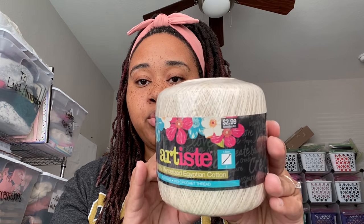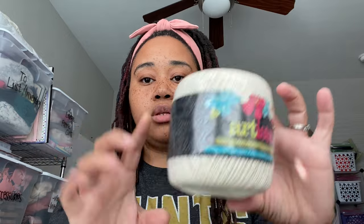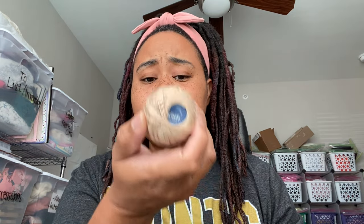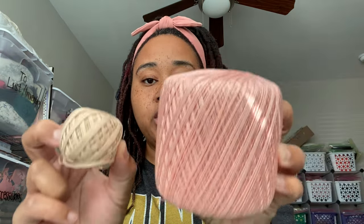This is a Hobby Lobby brand called Artiste, and as you can see it's $2.99 for this whole spool. It's 100% mercerized Egyptian cotton, 400 yards, and this is a size 10. And this is the same brand but in a pinkish color, which is the one I'm using on this project - also size 10. Looking at them, they are pretty similar in size to the Prism size 8, so I'm using these two in the project I'm working on right now.